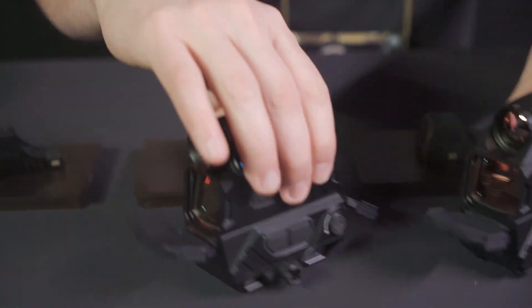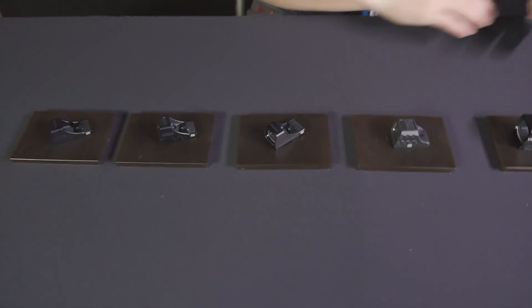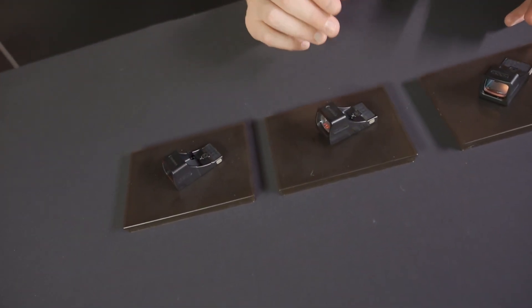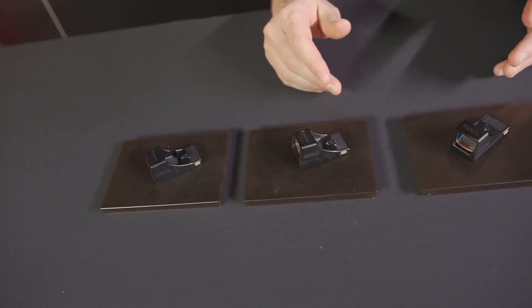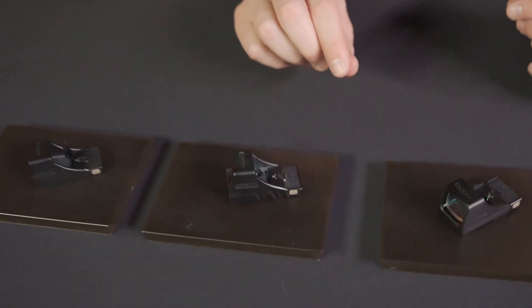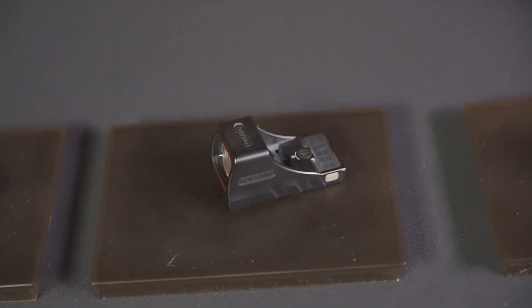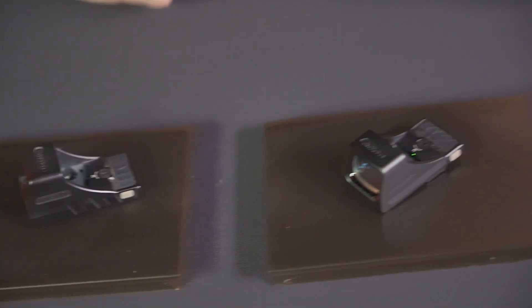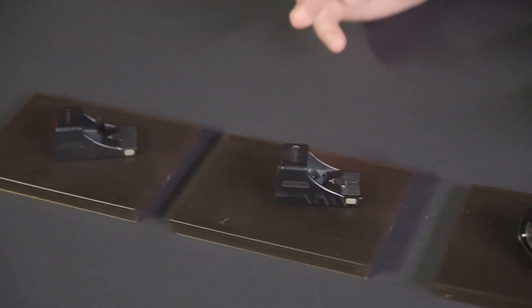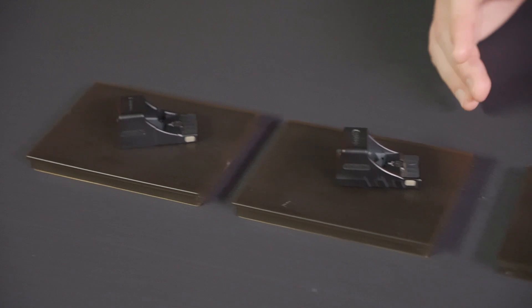Now let's jump into the other optics being offered at the show. The SCS line — which bolts directly to your gun with no plate required and has an internal battery charged by a solar panel in the back — has been expanded. It went from the Glock MOS and MMP to now also offering the HK VP9 and the Walther PDP.